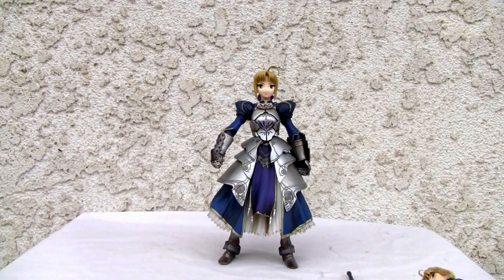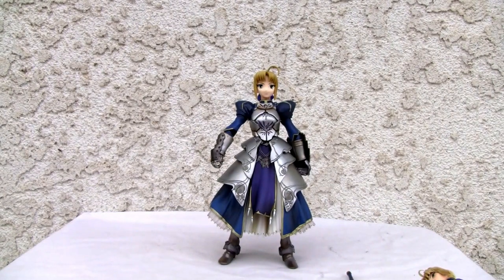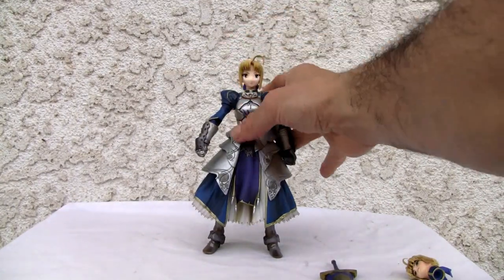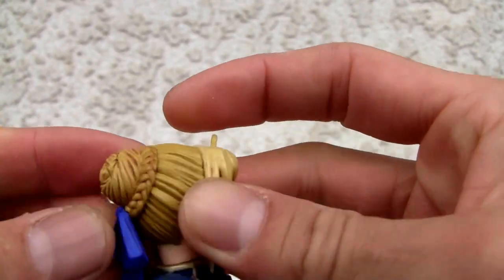I'll show you the bottom of the box — EB Craft Type Moon — don't know what that is. So yeah, that's who makes this. It's a little different, not your usual Figma, Revoltech, or SH Figuarts. It's a big figure too, about 7 inches. The detail's pretty good, the coloring is really good. I just wish it was more articulated.